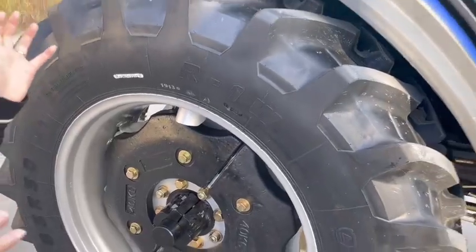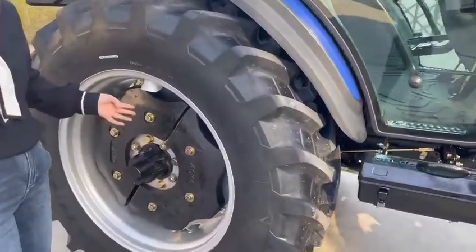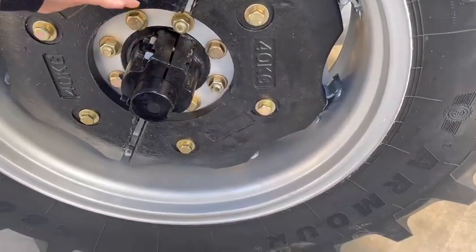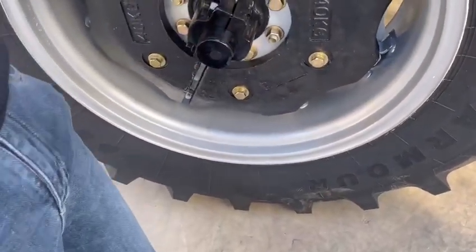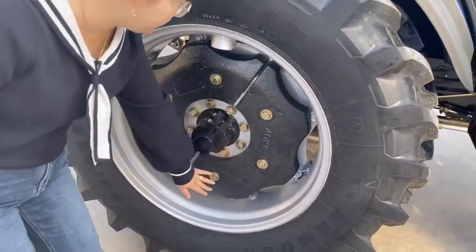We put four pieces of 40-kilogram weights as our front and rear balance — one, two, three, four.